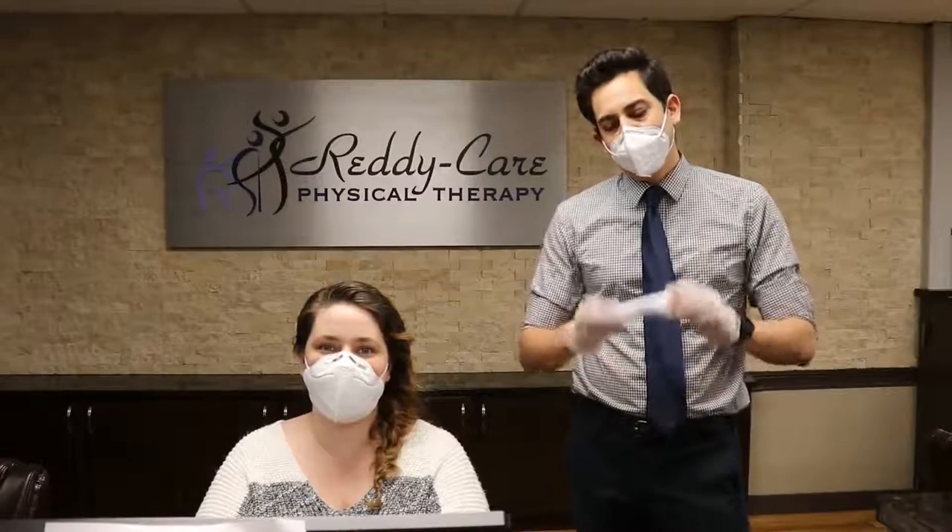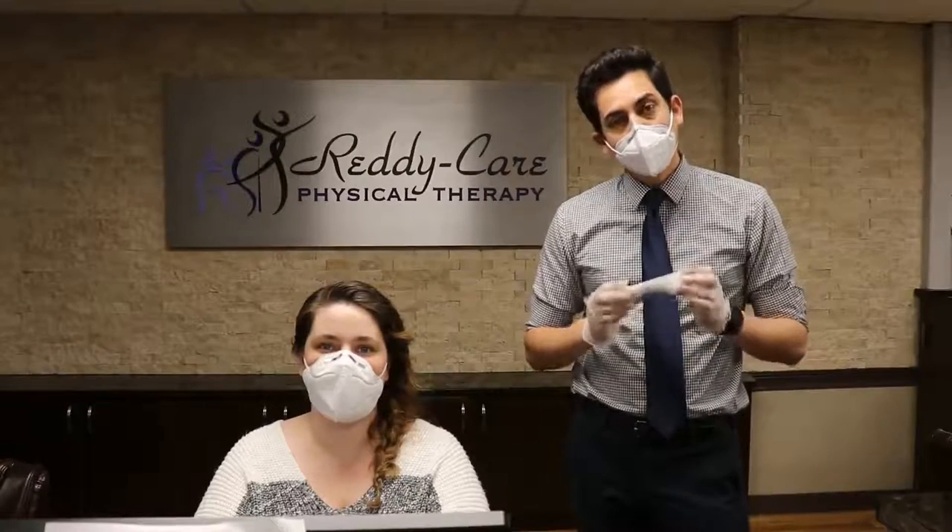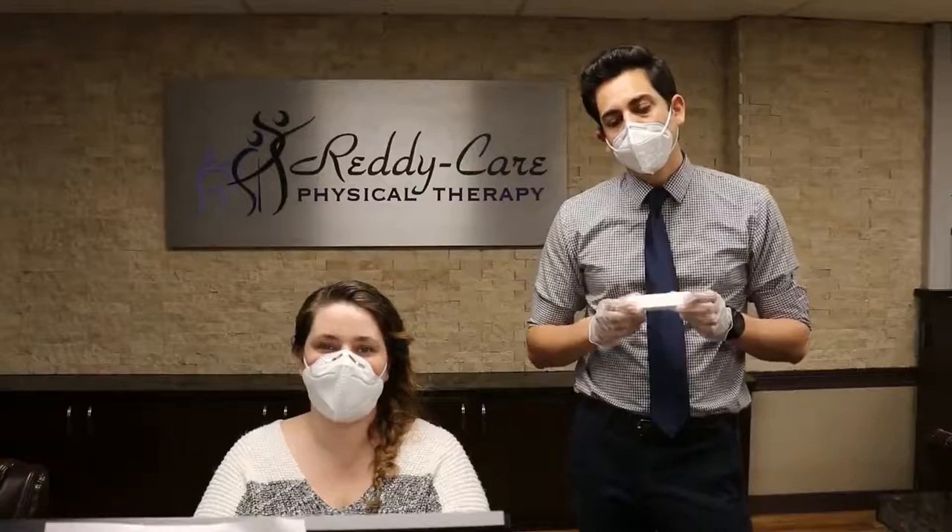Hey everyone, this is Alex and Michelle from ReadyCare Physical Therapy here to talk to you about one of the many precautions that we're taking to help keep you safe and to help keep our staff safe. That's the no-touch thermometer. We're using this with every single patient as soon as they walk in the door to take their temperature and make sure that they're not sick, that they're not running a temperature, which is one of the symptoms of COVID-19.